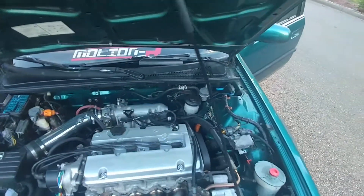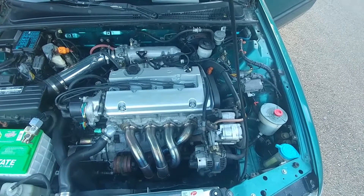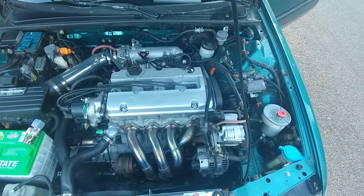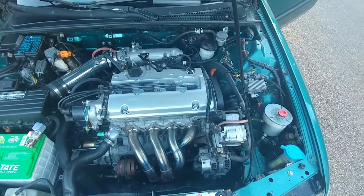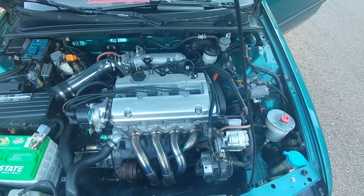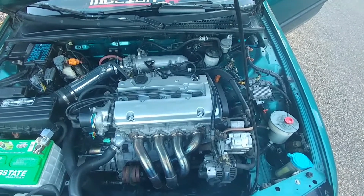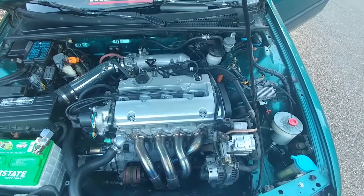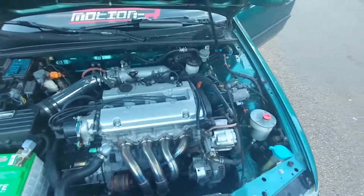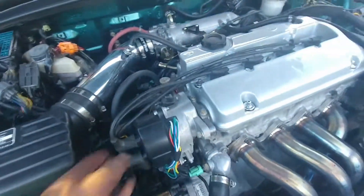Tomorrow I'll be swapping out for the Skunk2 Stage 2 cams, then I'll do the valve adjustment, and then get on the dyno on Saturday — should be pretty cool. Hopefully make 210 to 215 at the wheel. If I don't make more than 205 I'll be a little disappointed, but I'll take 205. It's running good though, just really really rich with too much timing.